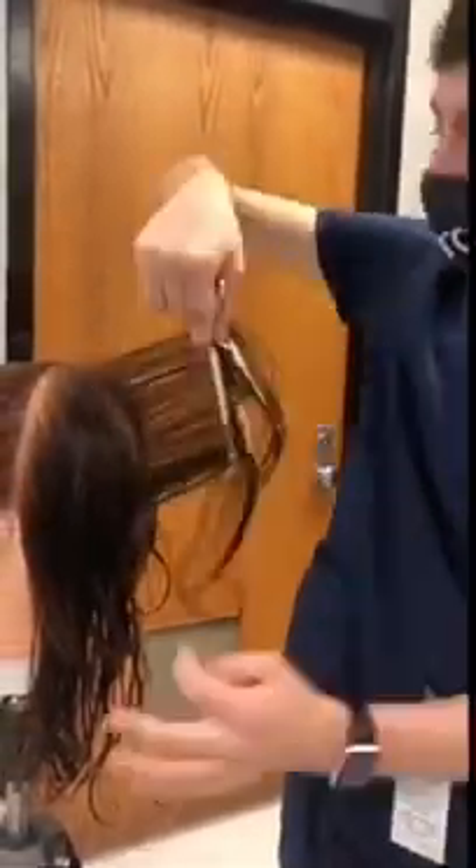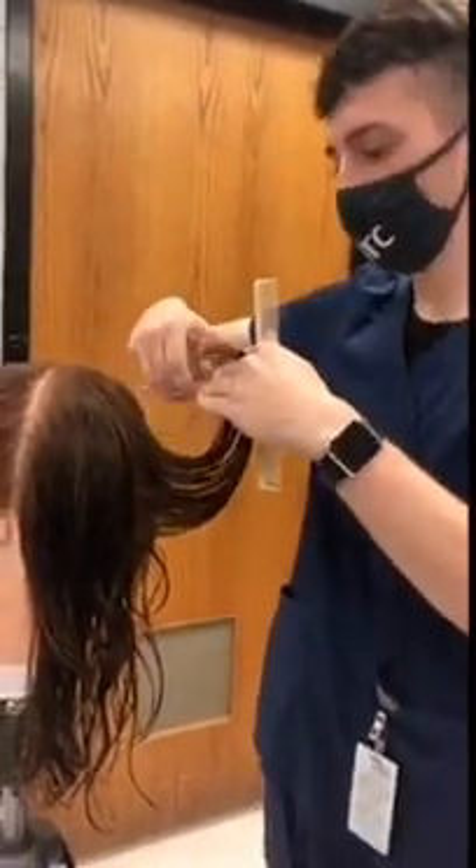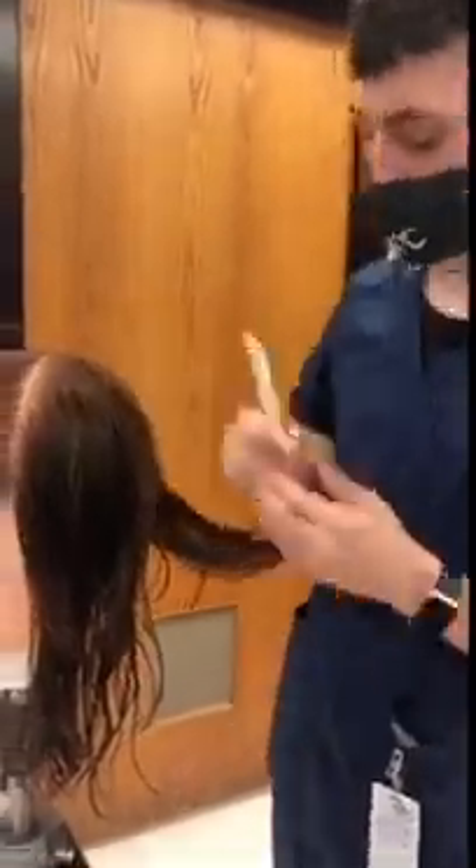Then take another section, and following the curvature of the head, pull the hair straight out. Make sure not to lose your guideline and to always cut where your guideline begins. Repeat this process along the whole back of the head.